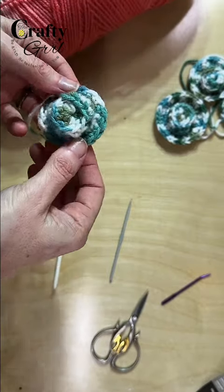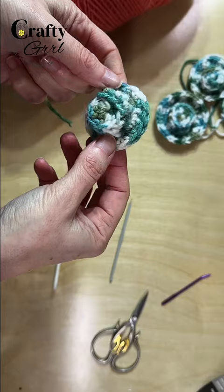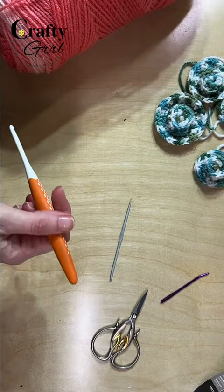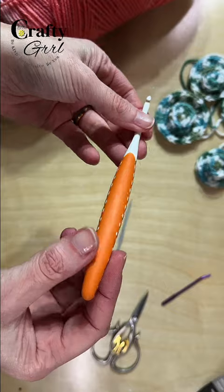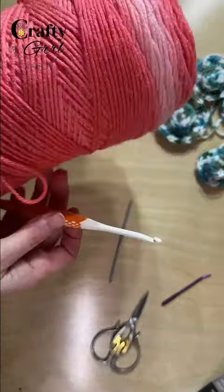Hey everyone! Today's crochet tutorial is a special request from Jocelyn. We're going to be making these little mini sun hats. For this project all you're going to need is the crochet hook of your choice — I think I'm using a four and a half — and then just a little bit of yarn.